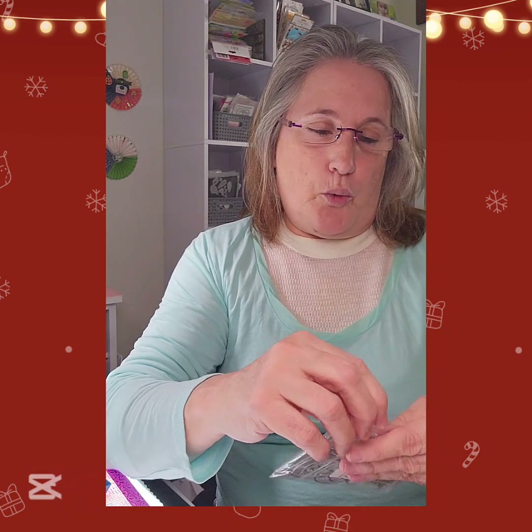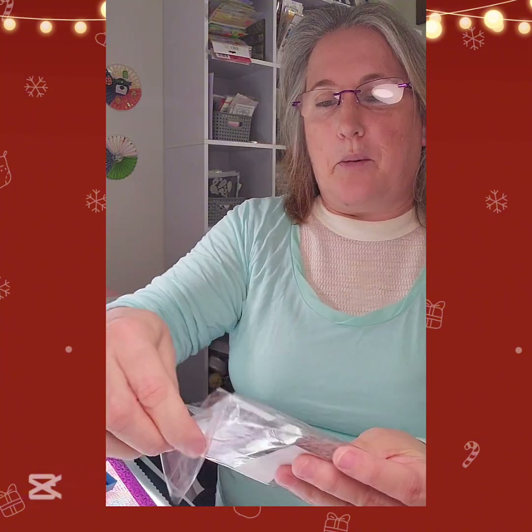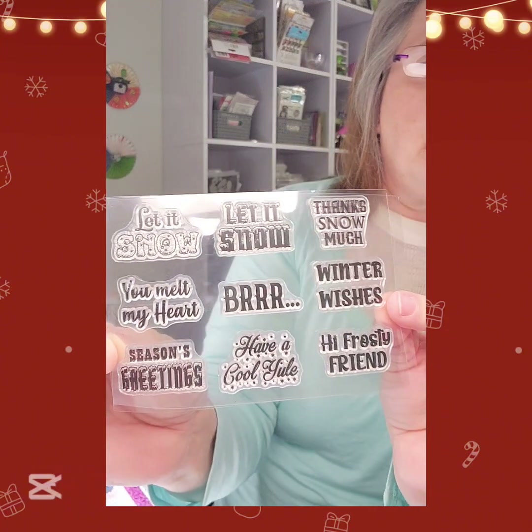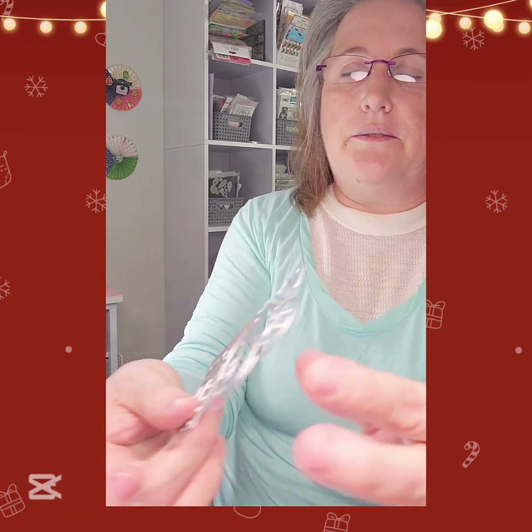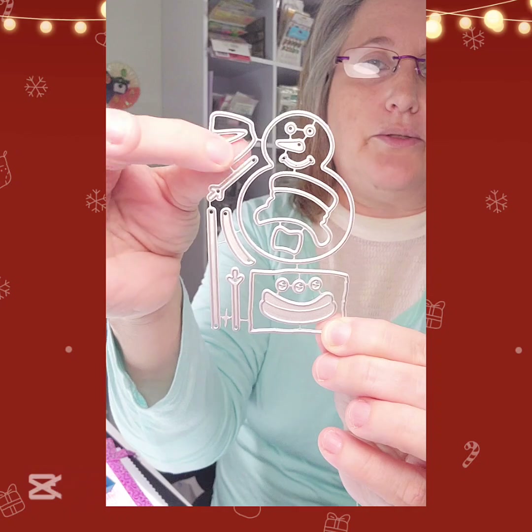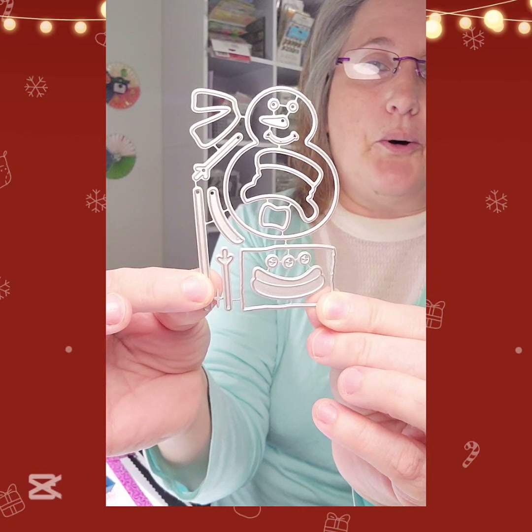First thing I'm going to show you is I got Snowman Wishes cutting dies and stamps, and this is all from KS Crafts. This came with stamps and dies. The stamps say 'Let Us Know,' 'Thanks Snow Much,' 'Winter Wishes,' 'Brrr You Melt My Heart,' 'Season Greetings,' 'Have a Cool Yule,' and 'Hi Frosty Friend.' Then you can build the snowman - you have the sign to stamp words on, the pole, the hat, the scarf, and his hands.